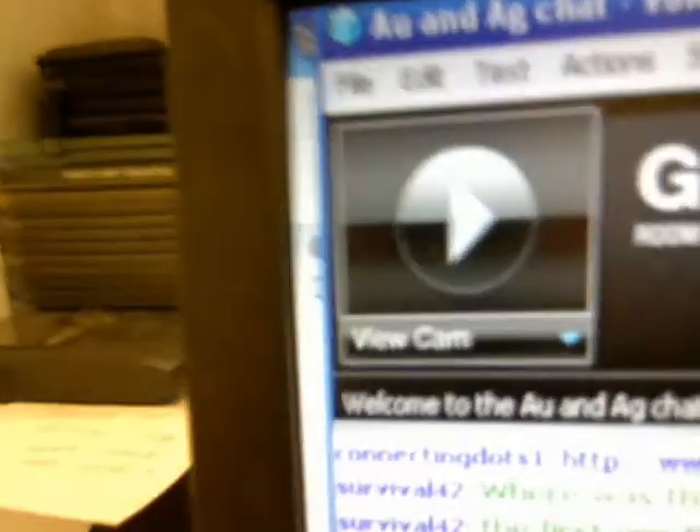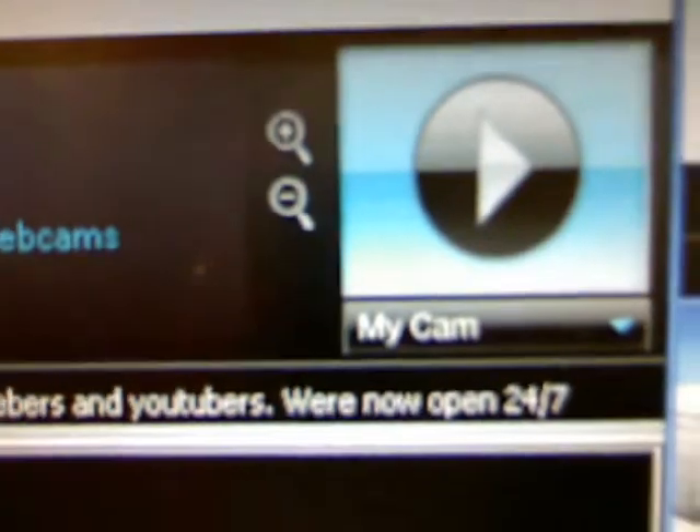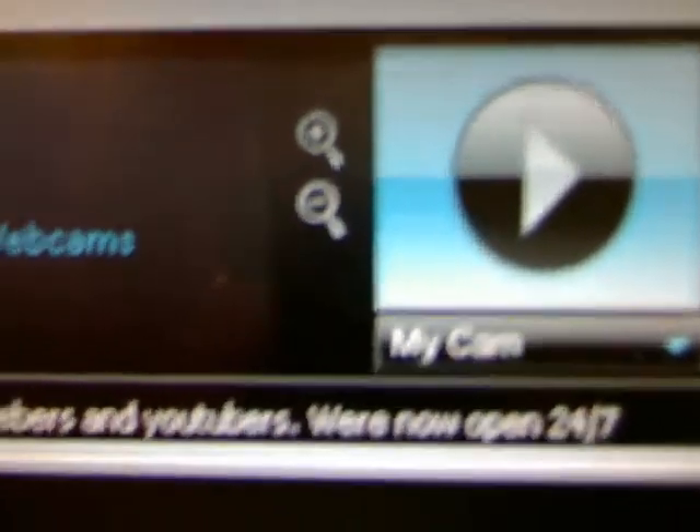The announcement here — welcome to the AU and AG chat. Special welcome to Facebook.com Silverbugs and Why Buy Gold members and YouTubers. For people that used to know the room, we used to be open Tuesday, Friday, and Sunday, 6 PM Central Standard Time. I've expanded the administrators — we are now open 24/7. All you YouTubers, people on PalTalk and so forth, this is your official announcement: the AU and AG chat, as of tonight, will be open 24/7. These prices aren't waiting for us — we gotta act, we gotta educate, we gotta get people into the AU and AG chat room as fast as possible. Don't forget about the Silverbugs room too.